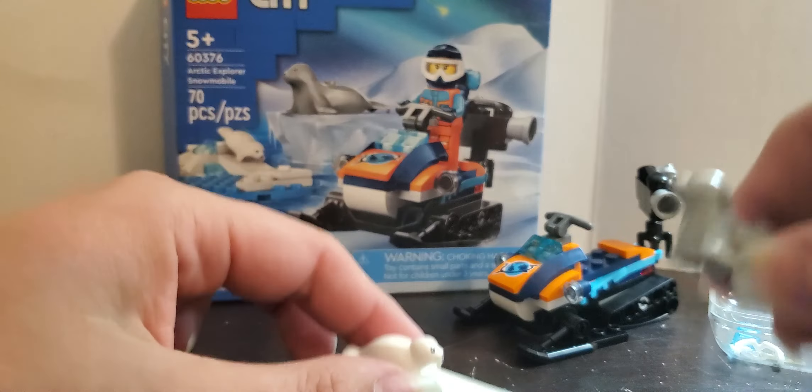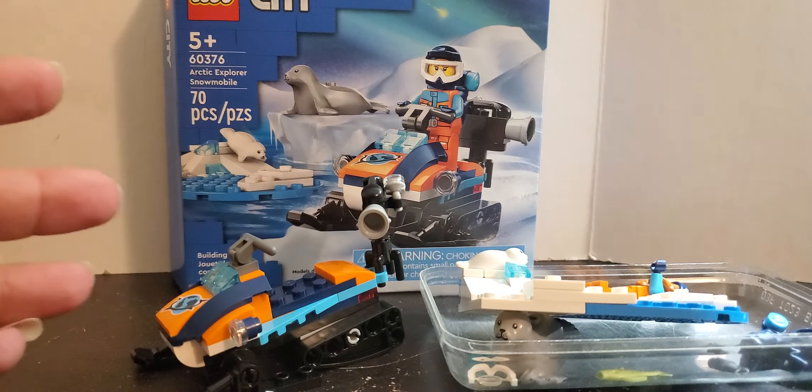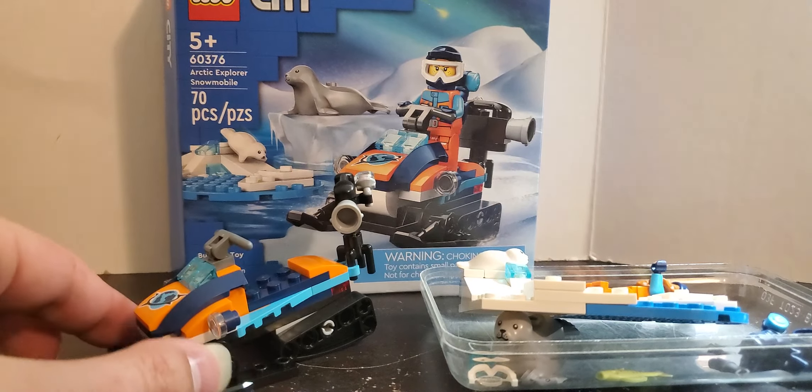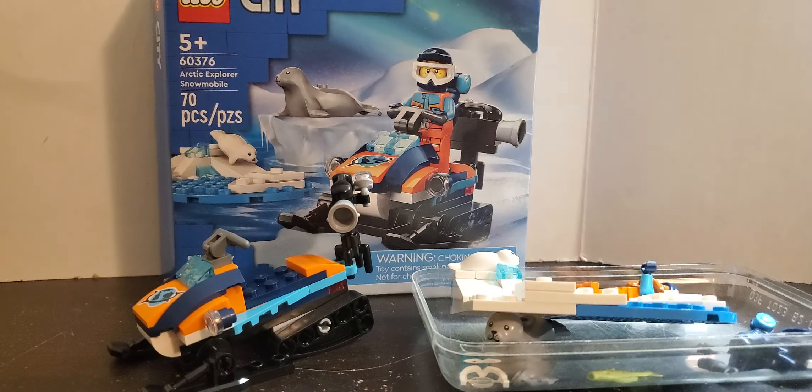For the $10 I paid for it, it's a good set — great nostalgia buy, because I had the 1.0. I recommend you get it. If you can find it on clearance, that's even better. Anyway, that's it.